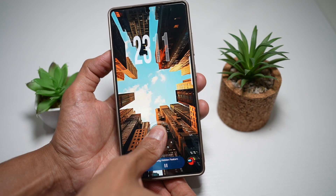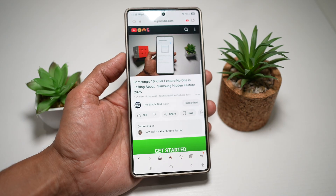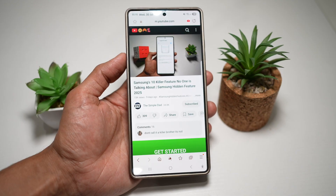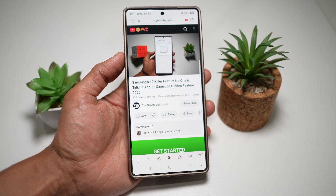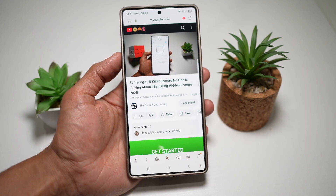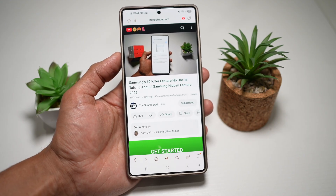So as you can see, still being played in the background. So you can basically play the video, switch apps or lock your screen, and the audio keeps playing in your background. So there you go guys, that is how to play YouTube with your screen locked on your Samsung S25 Ultra.